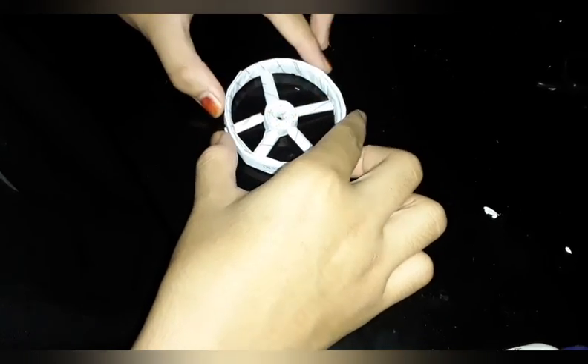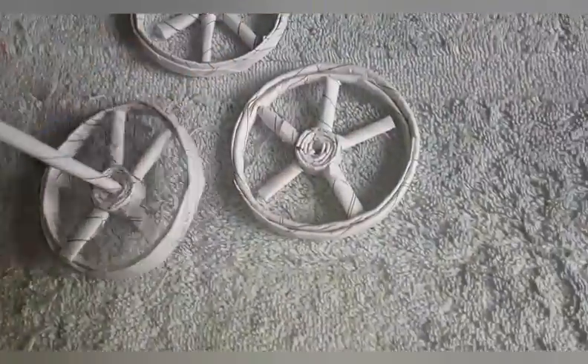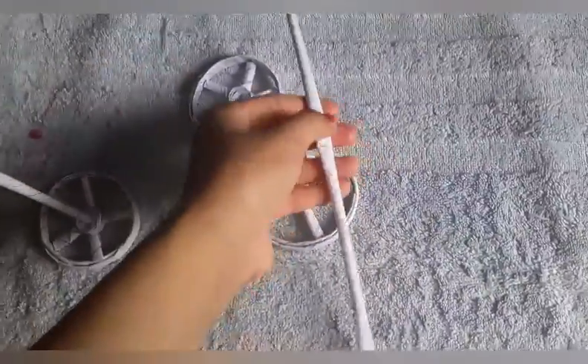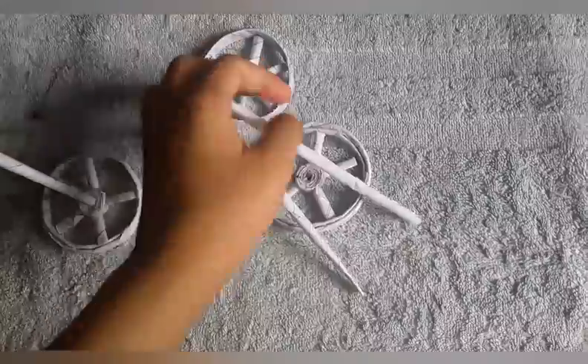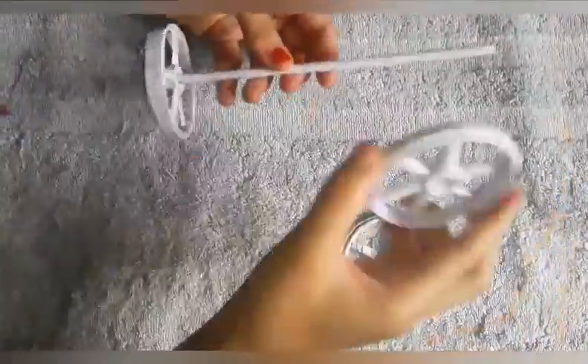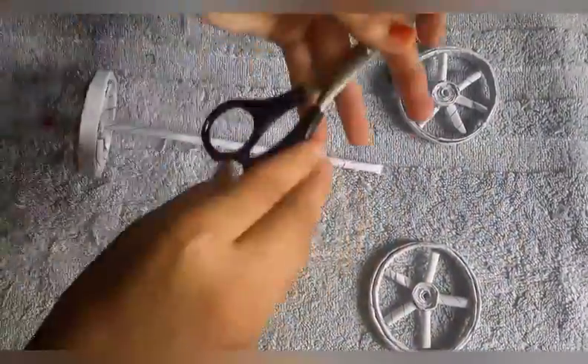We will put it in a round shape. We will put it in 3 steps. We will put it in a little bit of a paper stick. We will put it in a second.